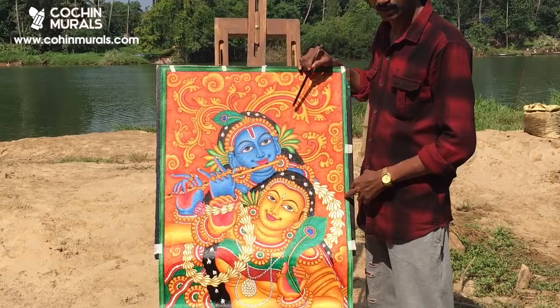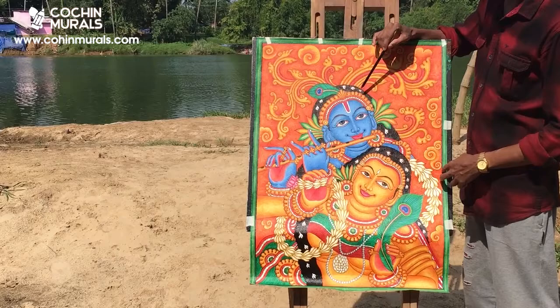Welcome to Kochi murals. I'm going to show how this mural painting is drawn. First, decide the drawing to be painted, then sketch it on a canvas using yellow carbon paper.